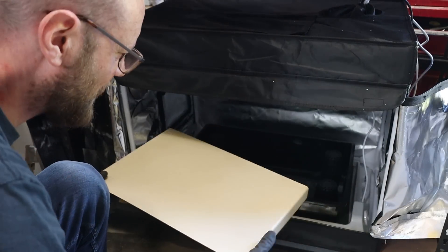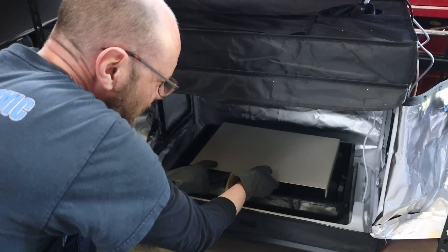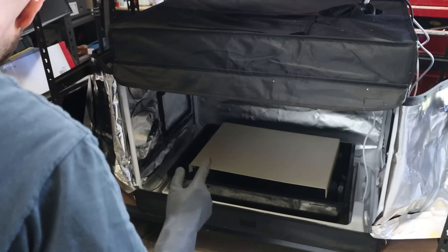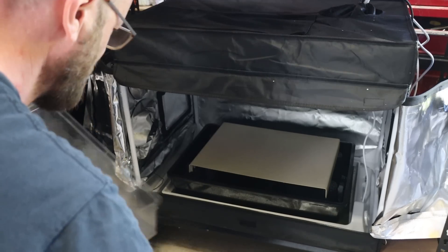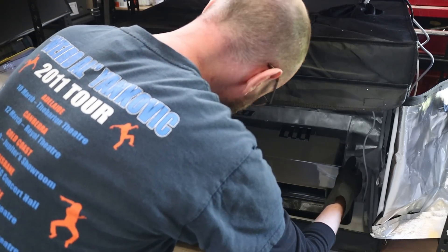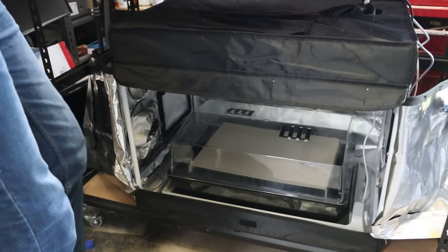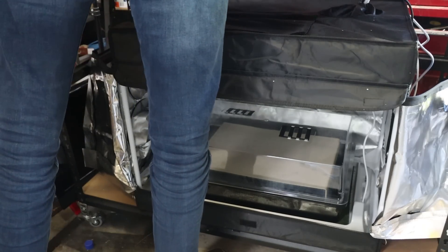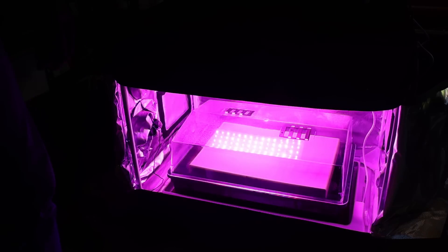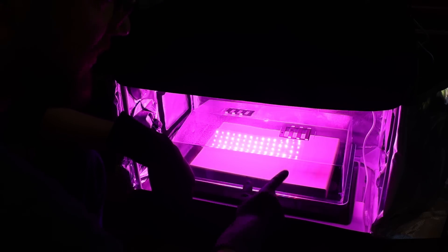One thing I did just discover is that this is actually big enough to fit the main case pieces in. I thought I was actually going to have to do this the old-fashioned way. So that's in there — carefully place this on top — and we should be right to go. Let me switch it all on. I'll give that probably a couple of hours and I'll come back and check on it.